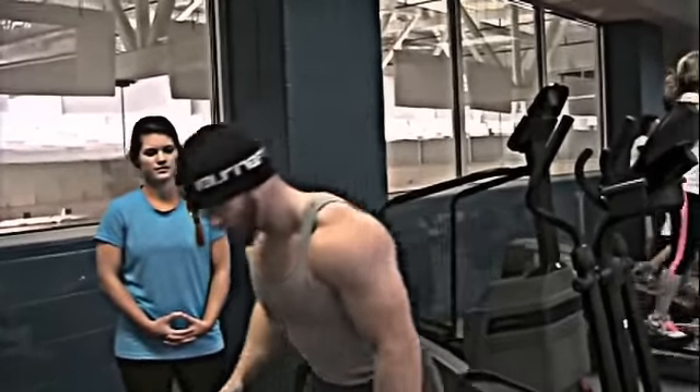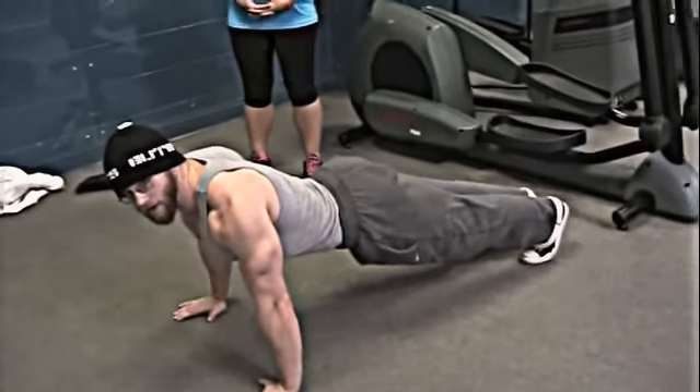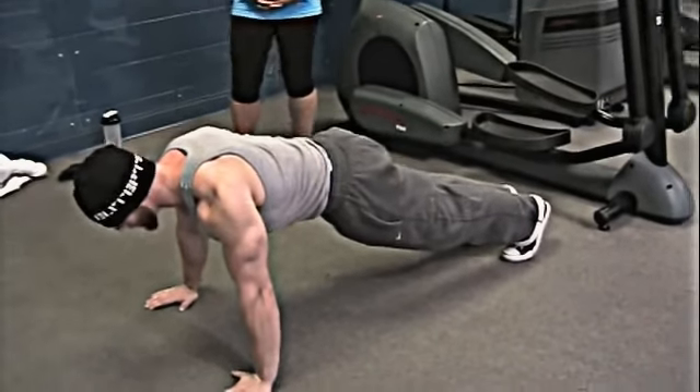Alright, so whenever you're doing a push-up, just a general way to do it — on your hand placement, going right outside your shoulders. Another thing, make sure that you keep your abs tight the entire time. Don't let your back hang. Whenever you're doing this, don't let your back do this right here. That's going to hurt much more. Make sure that you tighten your abs whenever you do it.